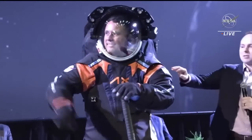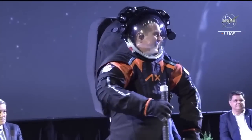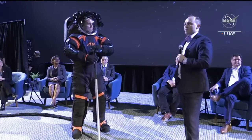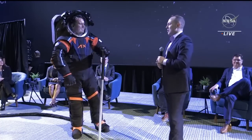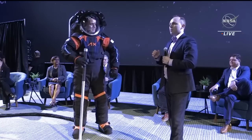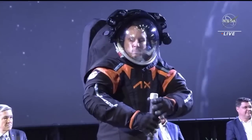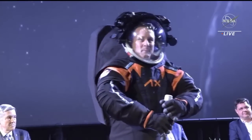Before we get into that, I want to talk about this cover layer. The cover layer that you see — the black, the orange, the blue — personally I think this looks amazing. I want to thank Esther Marquis for helping us design this. Esther is a spacesuit designer on the show For All Mankind on Apple TV+. One difference between this suit and the moon suit is that the moon suit will mostly be white — we'll replace all the black with white, and that's for thermal reasons.